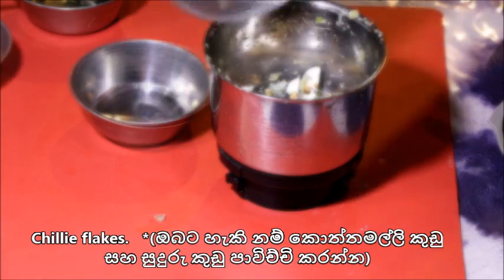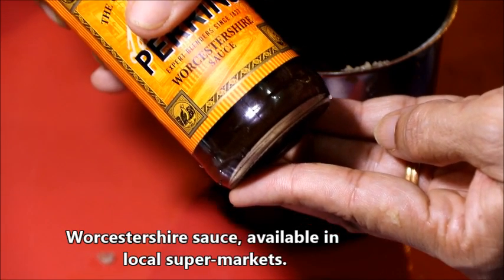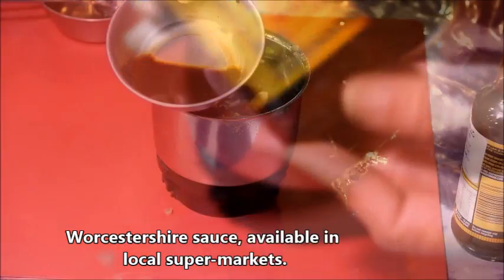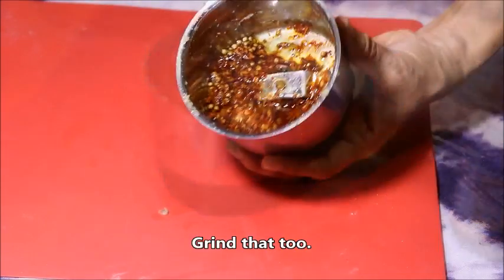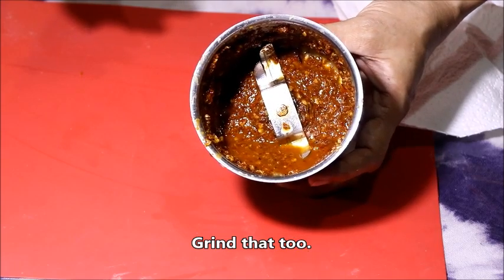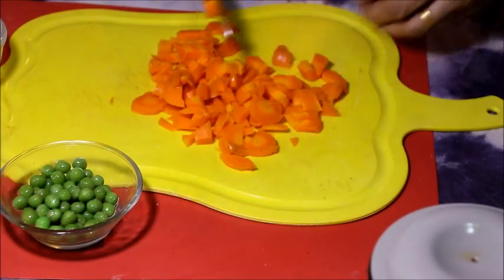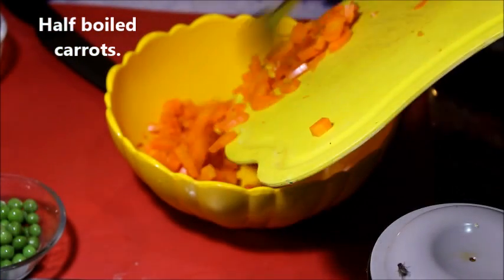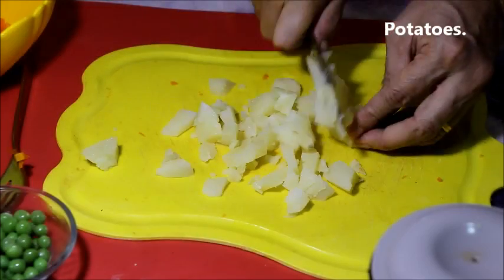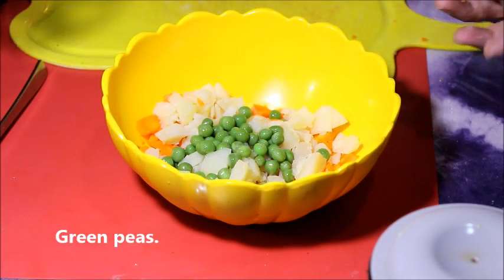If you want to add a sheet of egg, you can make a sauce for the dish. Add 1 onion, then add 2 onions. This is the green piece as well.